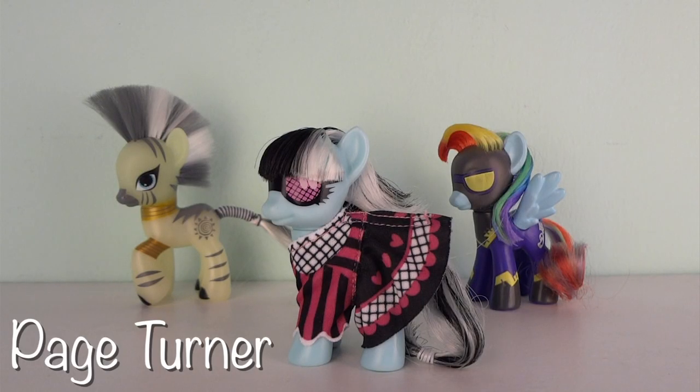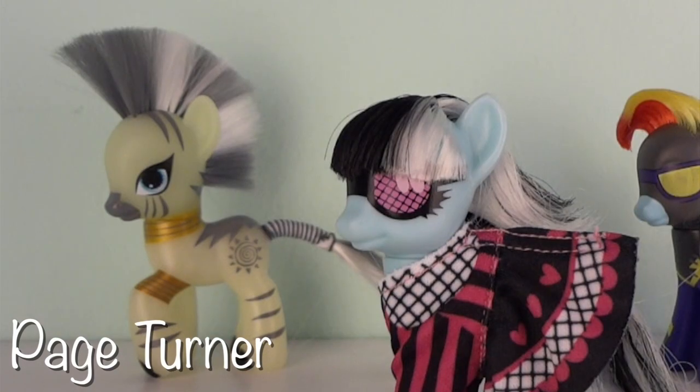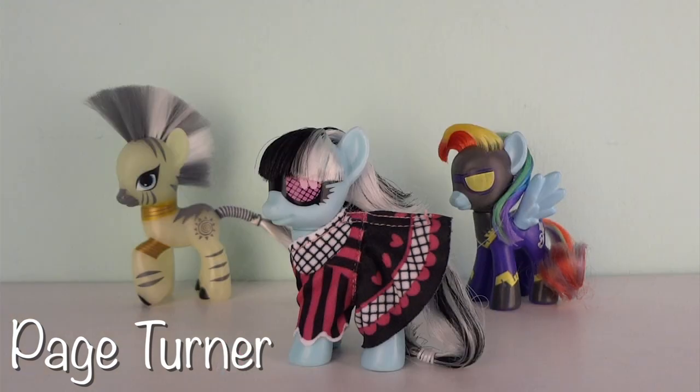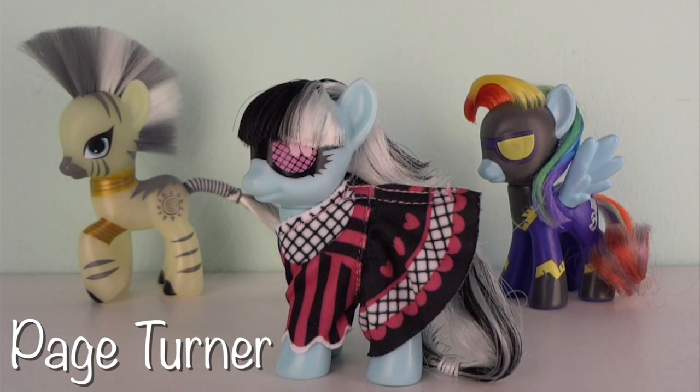Here is Photo Finish pictured with the other Toys R Us exclusives: Zecora the Zebra from 2012, Shadowbolt Rainbow Dash from 2013, and finally Photo Finish from 2014.